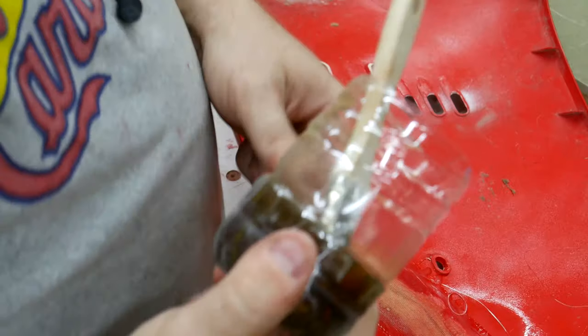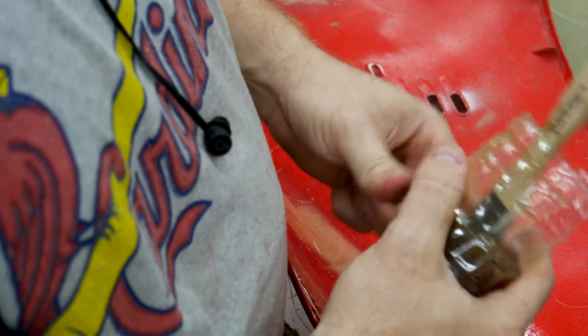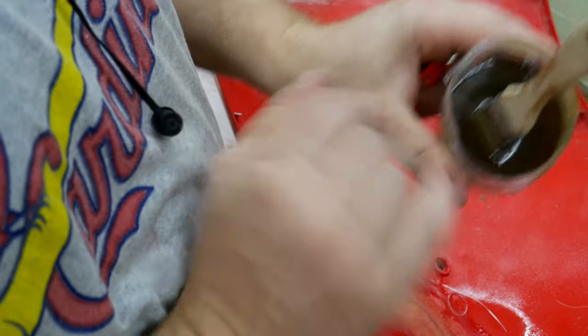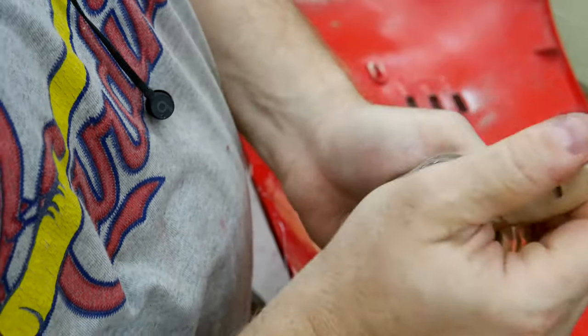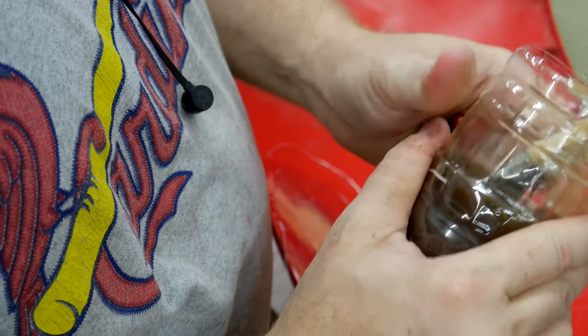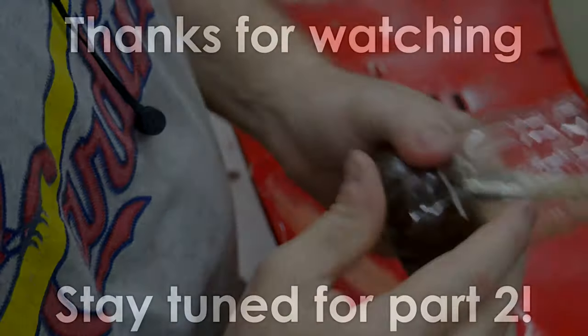Just a side note — the leftover resin I made way too much of is super hot right now. You can see it's clouded up and the brush in there is cracking — I think because it's expanding really fast. It's solid as a rock. Might be good for casting, I'm not sure, but there you go. We'll see you next time.